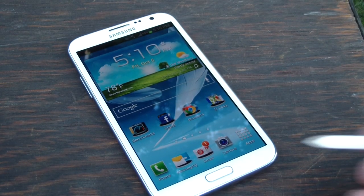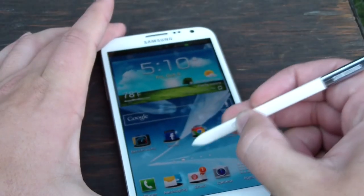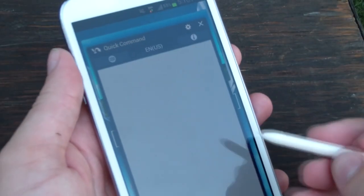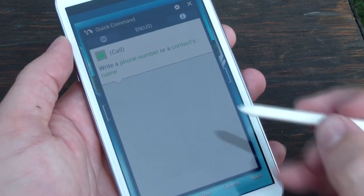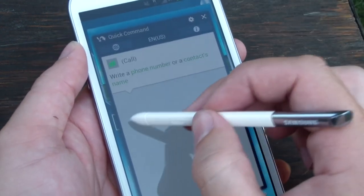Of course, capturing screenshots aren't all that it's good for. If you press and hold the button once again and just do a vertical swipe up on the display, Samsung has provided a nice quick command feature. You can then draw a symbol, much like a shortcut key on a device with a physical keyboard. In this case, I did the crosshatch — it opened up the dialer, and you can write out the number and the dialer will complete the call for you.